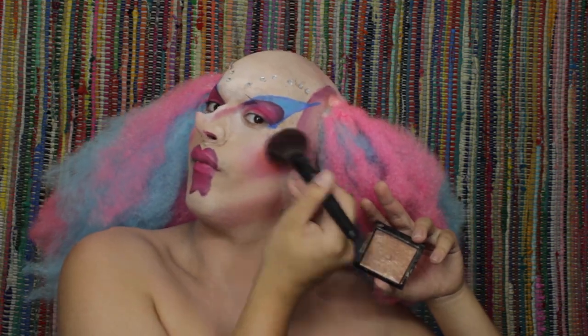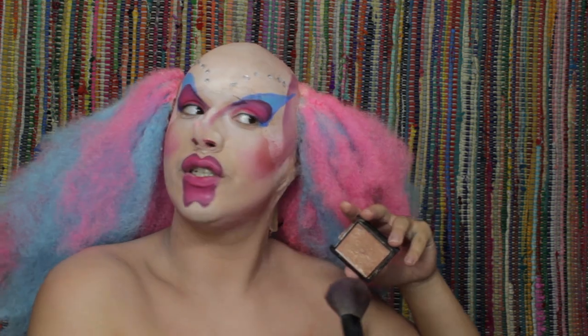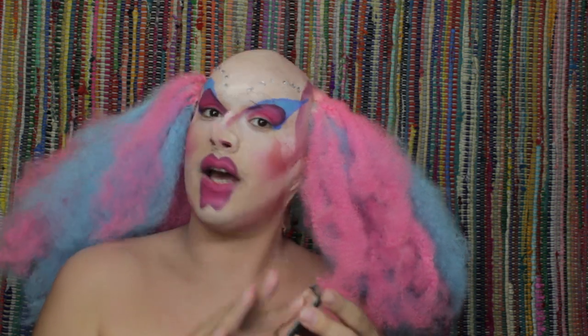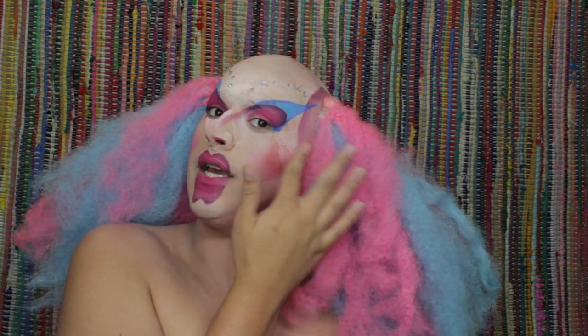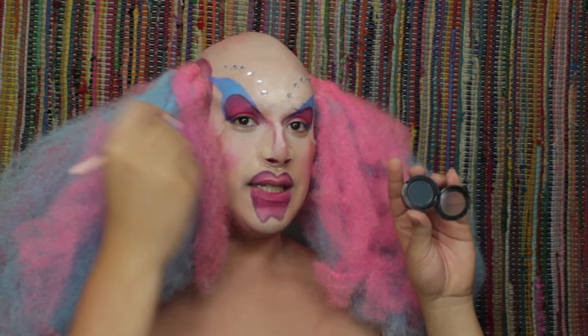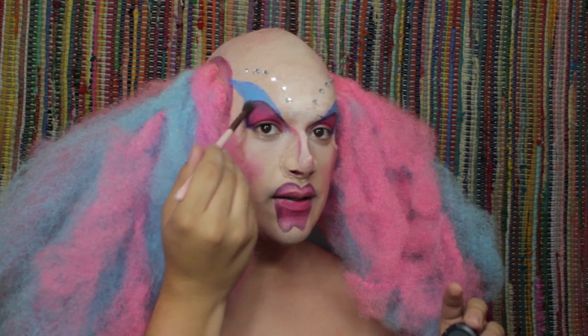I'm going to take some of that Precious Petals Mega Glow Highlighter. This cheek had to go and be patchy — shut up and take your highlighter. Let's take a bit of this MAC eyeshadow in Plumage and just deepen up this little area right here. I want it to be a little bit more intense.